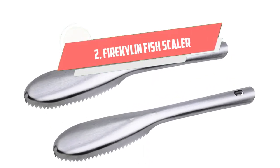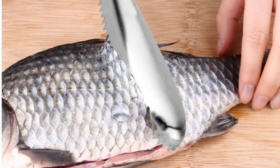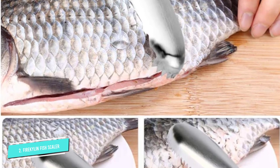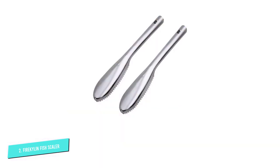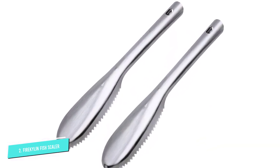Number 2: Fire Kylan Fish Scaler. The Fire Kylan is one of the best fish scalers on the market. This two-piece scaler is made of stainless steel and can remove scales easily and quickly. The scalers, which are scrapers, have a sawtooth head.